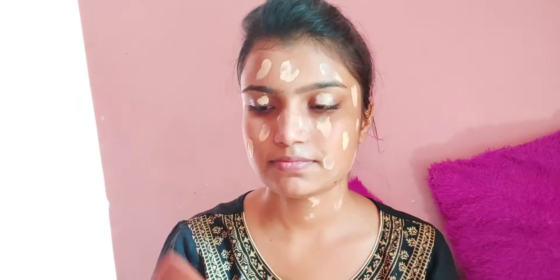After applying the primer, I apply Ponds BB cream instead of foundation, because it looks like foundation and gives you a natural glow. Now I will blend this with the help of a beauty blender. When you blend your foundation or BB cream, dip your beauty blender in water and squeeze it so you blend your BB cream properly and make your makeup very flawless. You can see that I have blended my BB cream.